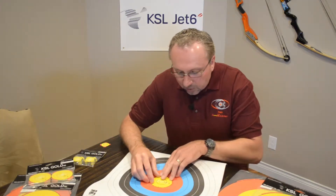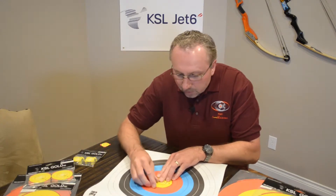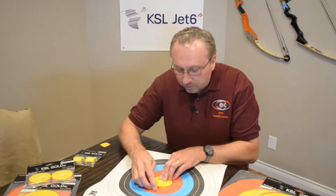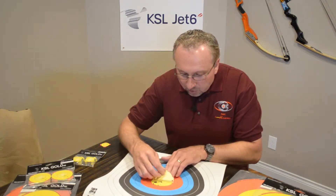All you do is simply align the holes looking through, align the rings looking through the holes, peel the patch back, remove the backing on one side, and lay it down.